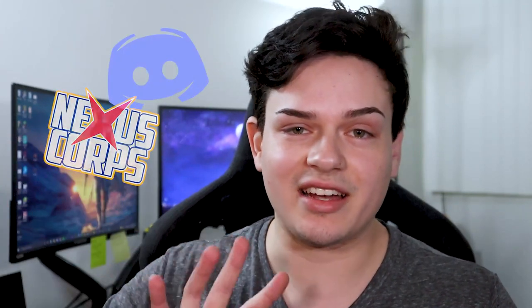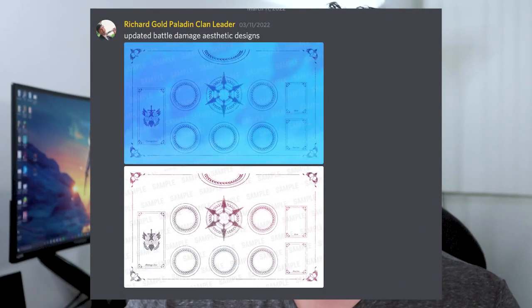It would be a big support to the channel and to me bringing you guys more content, and you can give feedback on what type of designs you want to see in the future. If you join the Nexus Core Discord, I'm always posting updates on design ideas for the mats as well. Thank you to those who have already picked up some Nexus Core playmats, and without further ado, here's the rest of the video.